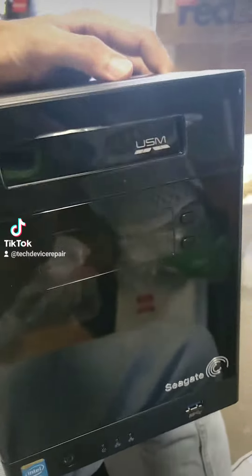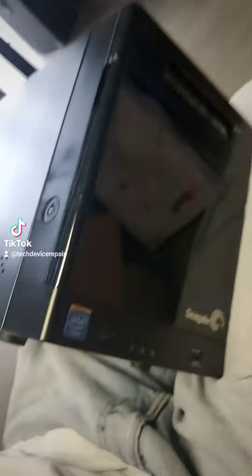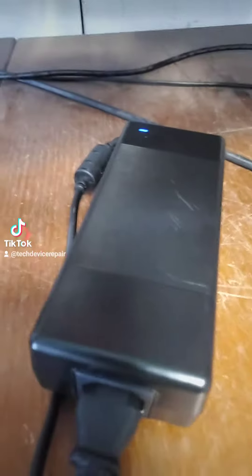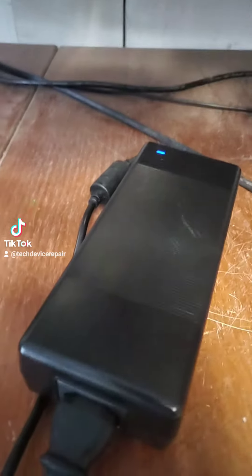I got this special monster in for repair. This is a Seagate NAS that runs on Windows Storage Server 2012. This thing is very expensive and the data is very sensitive. This is a charger for it, and the second we plug it in, boom, the charger dies right here. You take it out and boom, it's back on. So there must be a short somewhere on this board.